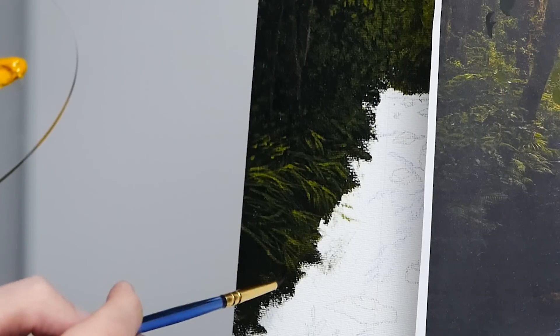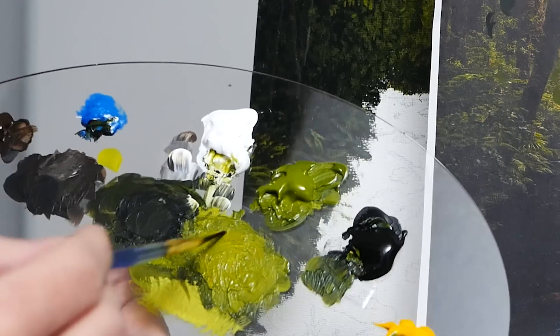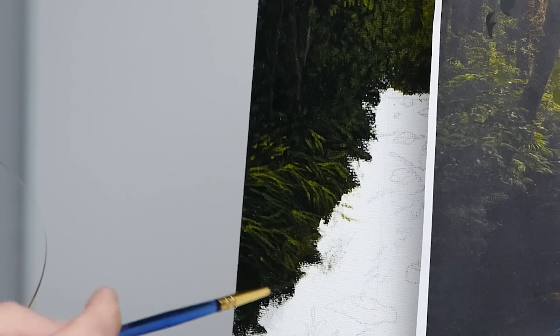I am also going over different pieces of grass a couple of times to build up that highlight. I want a variance in values — I want some to be darker, some to be lighter. That way it looks like they're layered on top of one another and some of them are catching more light than others. I'm also keeping some areas a little bit darker just to add additional variance.